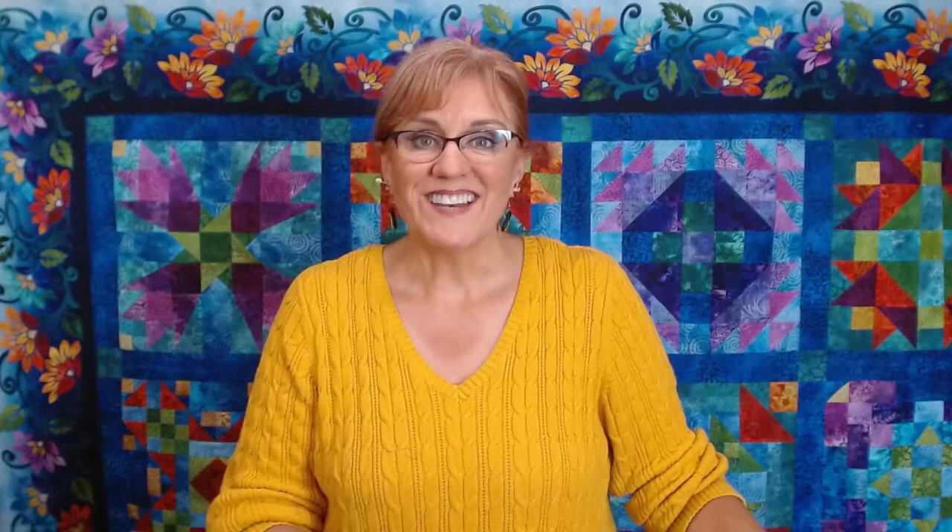It was a beautiful quilt. The fabrics are absolutely gorgeous — I don't think you can go wrong with this fabric collection. And even if you just use your own fabrics and use the pattern, the pattern was really, really well written. I was very, very happy with the instructions. Thank you very much. Have a great day. If you have any questions, contact me at quiltingwithnancy.com.